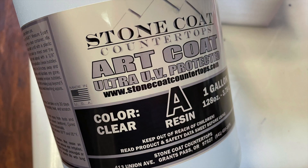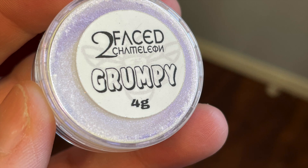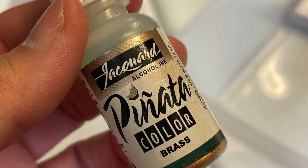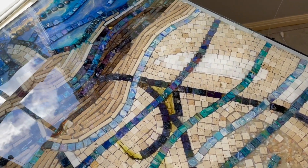As promised, I used Art Coat by Stone Coat, which I get through Ronda Jacoulis over at RK3 Designs. All my colors I get through ATD at rstilldeath.com — check the description below for links and a coupon code.